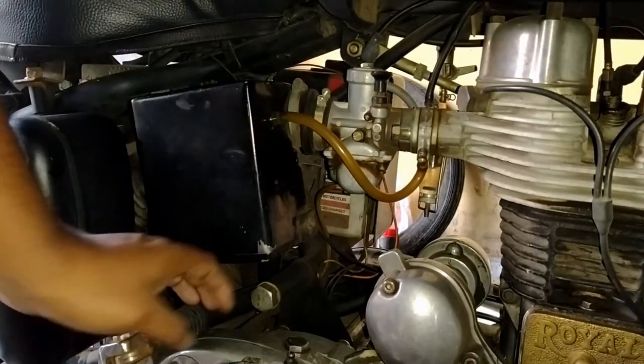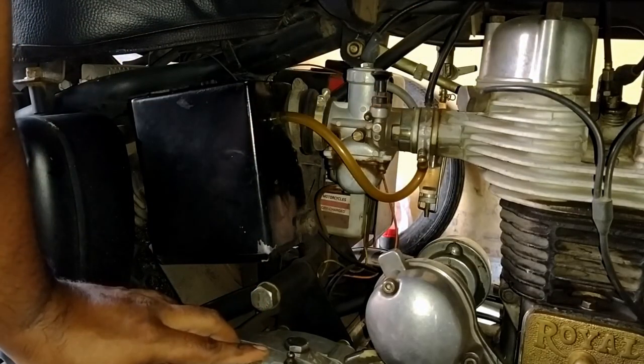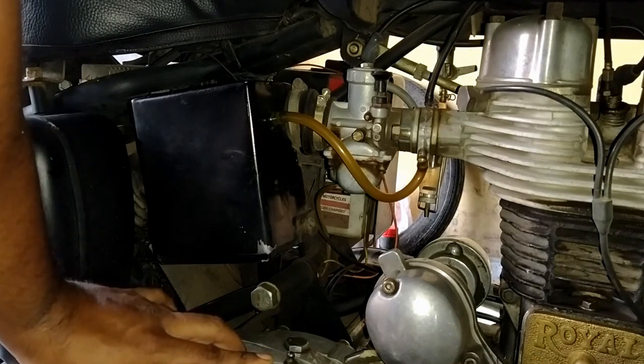The tuning should be done when the engine is hot, so we can start the engine and let it warm up.